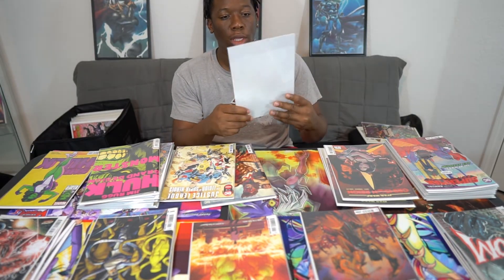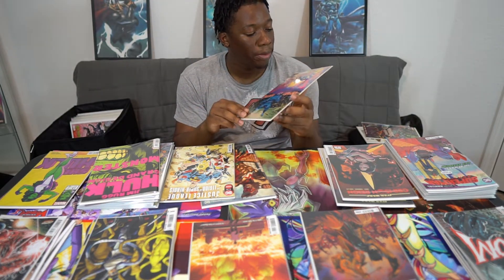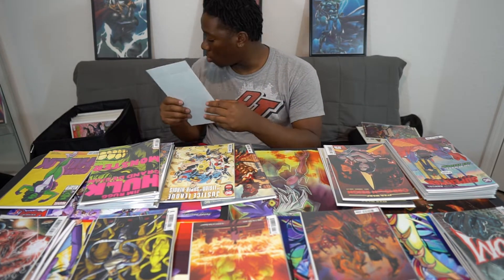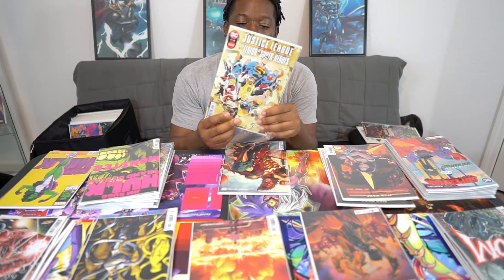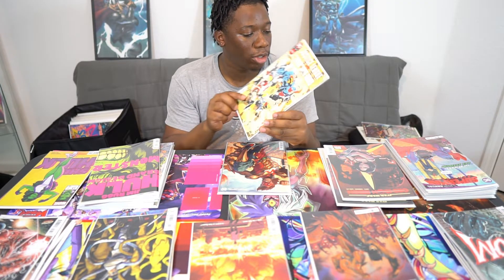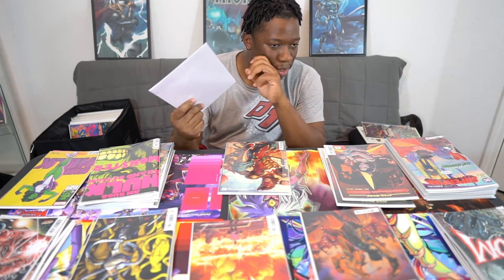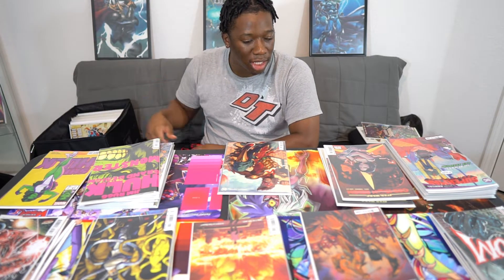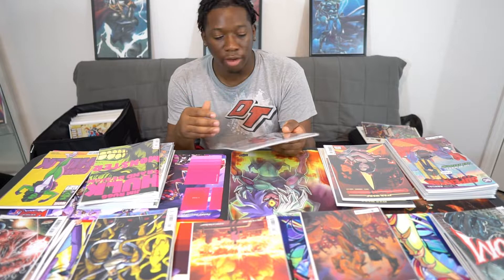I'm pretty much on to the modern stuff for DC. I do have the first issue of The New Gods — Darkseid Rules. This is the issue where Darkseid's father, Yuga Khan, first appears, so I had to get that one. There's also the first issue of Justice League versus the Legion of Superheroes. I could have sworn I had a second issue, but apparently not. A lot goes on in it — I can't really summarize it — but that's a pretty good one. I wish I had more of it to read.